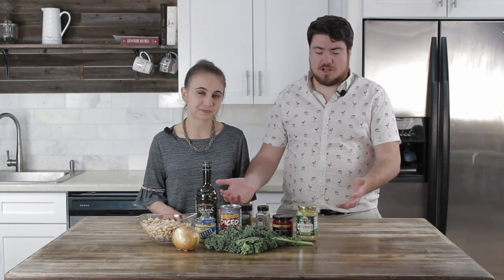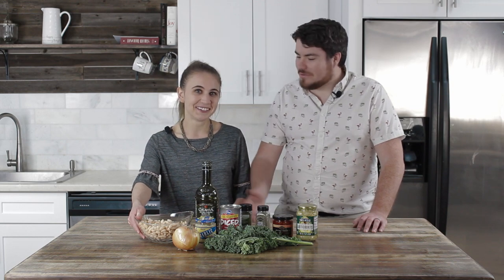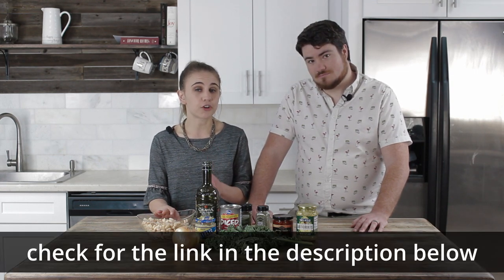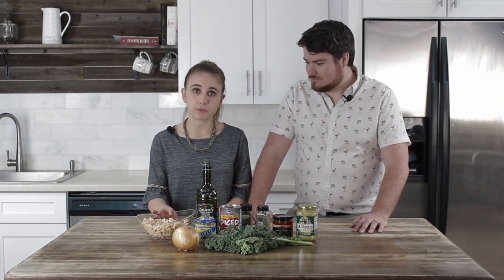So we have our mise en place here — everything we need for this skillet on the counter. The first and most important ingredient are the beans — cannellini beans. This is a type of white bean. You can use two cans of cannellini beans drained if you'd like, but we actually made ours from dried form. If you want to know how to make these, you can look at our how-to-cook black beans video where it shows you exactly how to make beans from scratch.